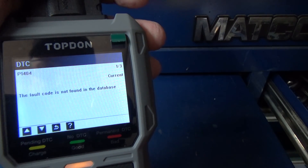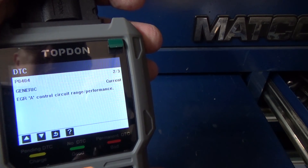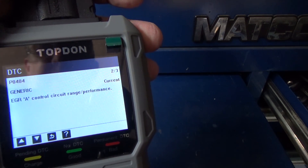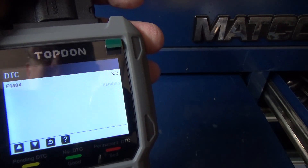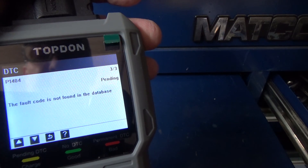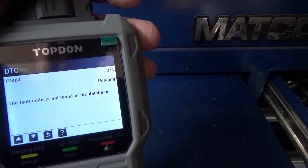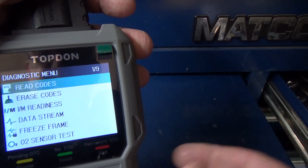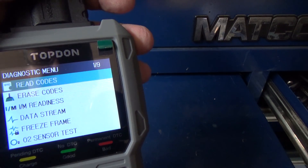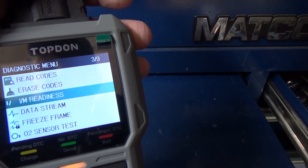It does know that a generic P0404 is an EGR Control Circuit Range/Performance. The 1404 manufacturer-specific code is not found in the database yet since it hasn't been updated, but it was able to identify it as a 1404. And of course there's erase codes and your I/M readiness monitors.